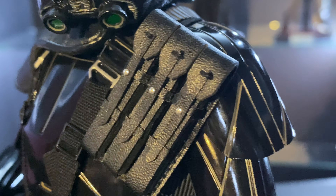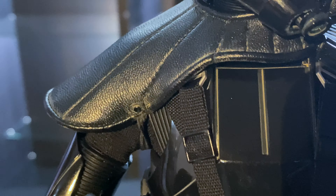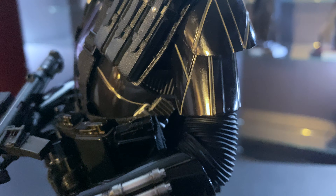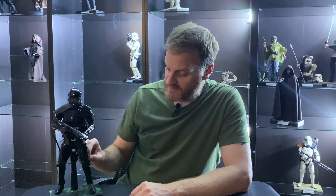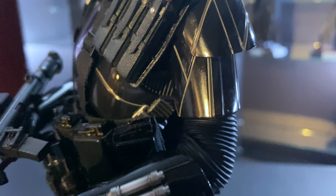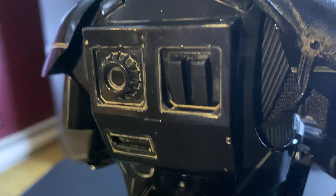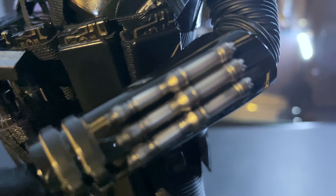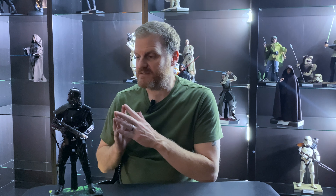Obviously with the regular Death Trooper you're not going to get the shoulder patch, the pauldron, and all the ammunition on the belt that this Specialist has. But the weathering on the armor is going to be pretty much consistent with what you see here. That's one of the things I love about this figure — the weathering on the black shiny armor really stands out in the cracks. I love the detailing on the wrist, it just looks fabulous. The only way to get this figure is on the secondary market — I had to go to eBay.